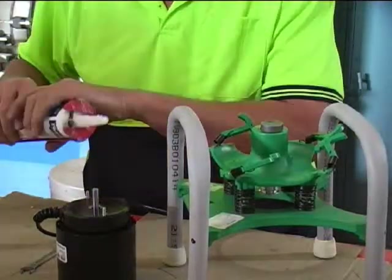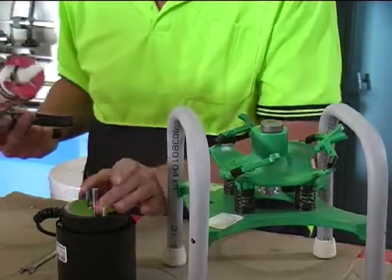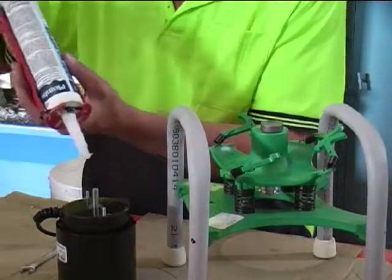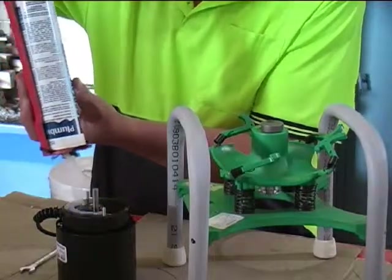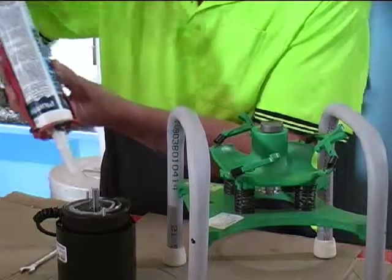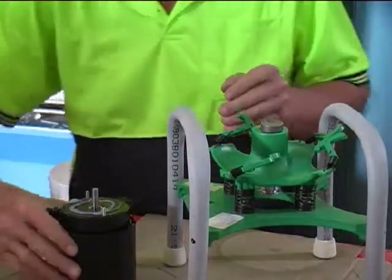If anyone's concerned about going back to a two-stud mount — which I don't believe is an issue — just grab yourself some slay stick from any hardware shop. Just do a smear around the motor; it'll give you that little bit of extra adhesion, and it will still be removable if you ever need to change the motor.